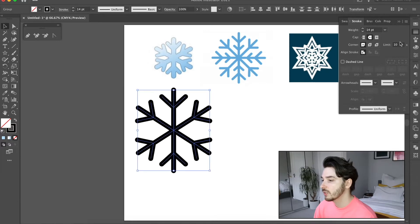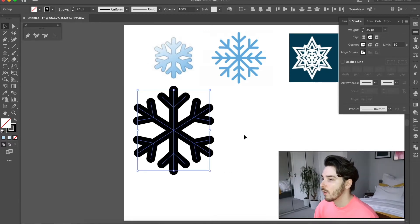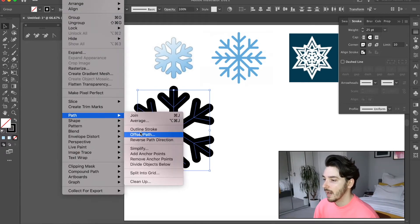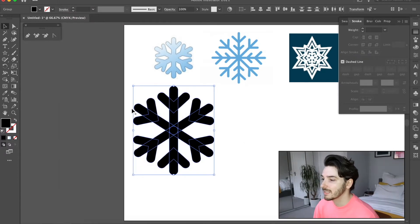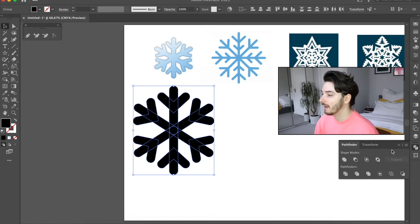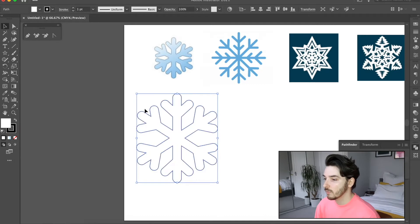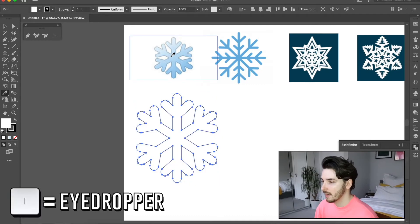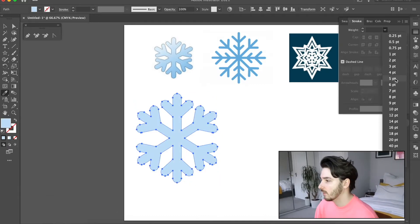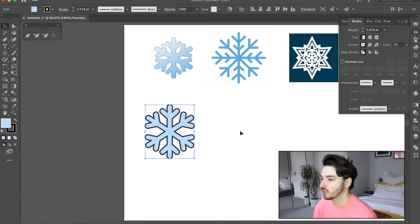Now if you wanted to, you can make it thicker at this point — let's go to 20. Then I'm going to go Object > Path > Outline Stroke, which basically makes an outline of every single one of the lines you've drawn so it's no longer just a line. Then go to the Pathfinder and click the Unite option to unite it all into one. Then I'm just going to outline it and color it in blue, make the outline, and there you go — that is your first snowflake done.